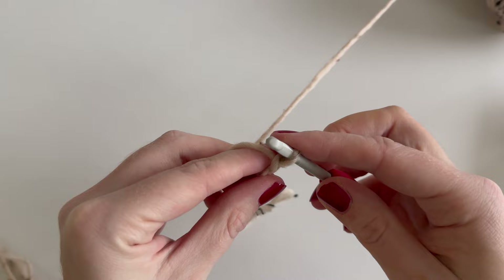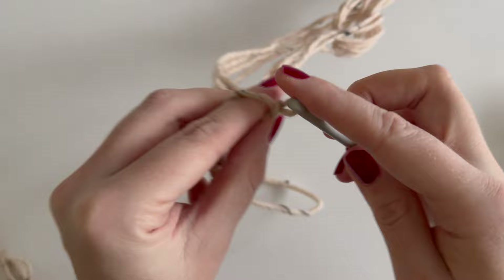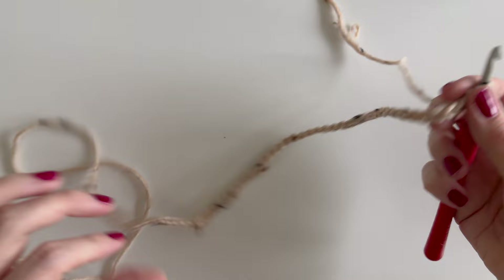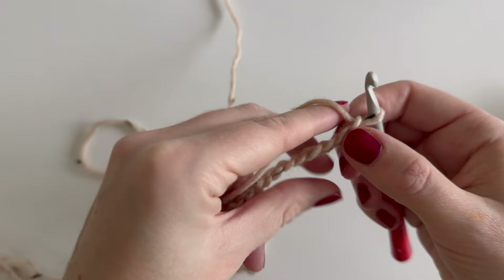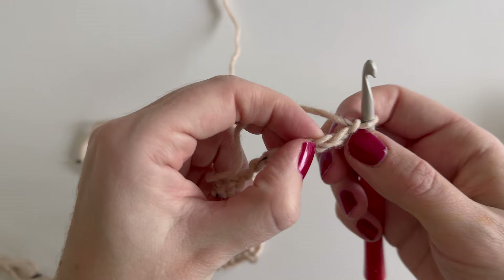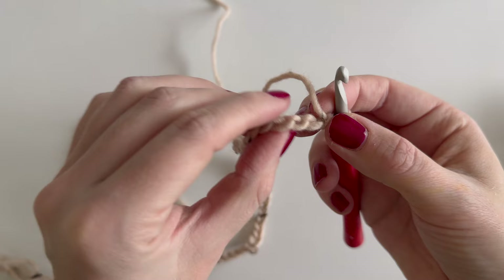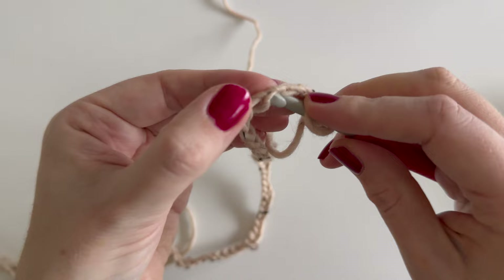We're beginning with the back section with our 59 chains. The whole body piece will be worked in one piece, starting from the back then splitting to fronts. For the first row we'll be working in the third chain from the hook, working in the back loops — those back bumps you see from the side. We'll insert our hook just under that back bump.